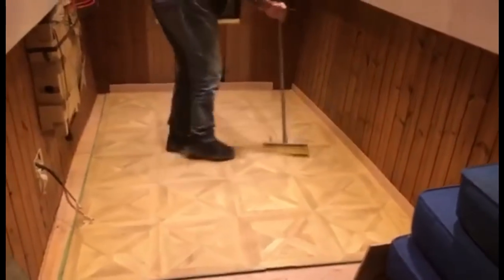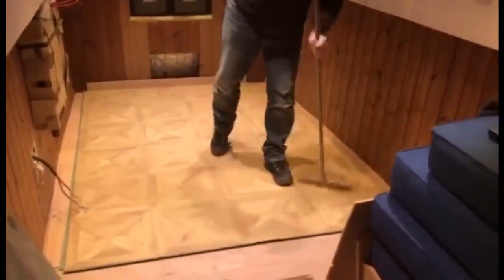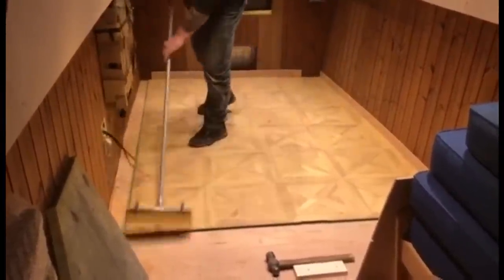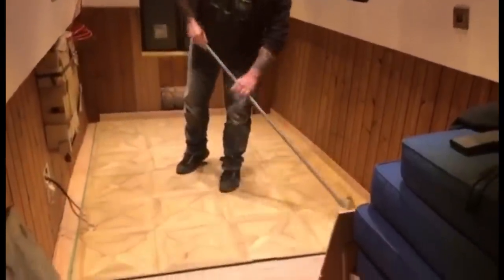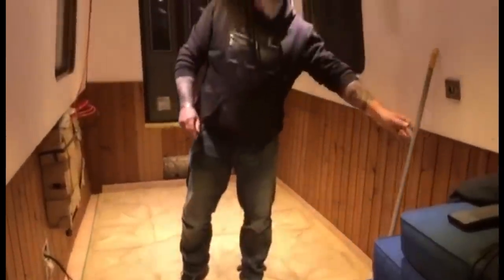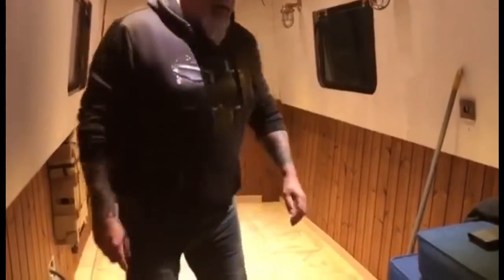Looking good — yeah, it looks alright. Of course, we've got so much work left to do all over the place, and we have to try and protect this floor, don't we? It's bringing heavy stuff in. We were going to fetch the fridge today, but the van was too heavy with all this stuff in it, so dragging a fridge over it wouldn't be very good.